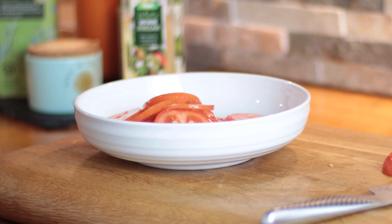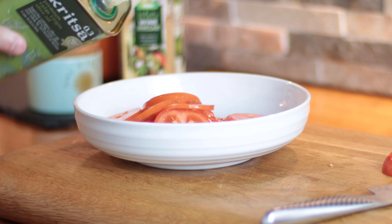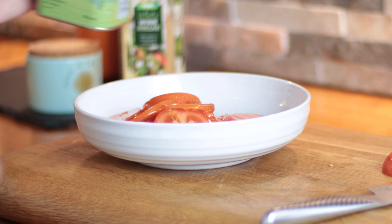What the white wine vinegar will do is just zing up the flavour — it will bring out some of that tomato, the acidity, the zinginess. And then olive oil as well. With this we'll probably go with around about three tablespoons of olive oil.